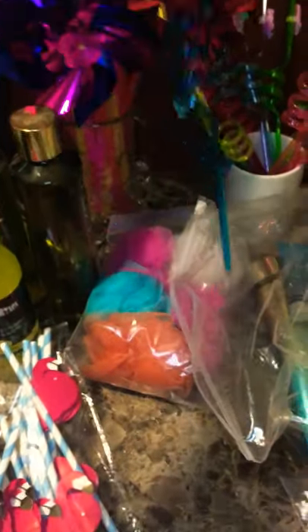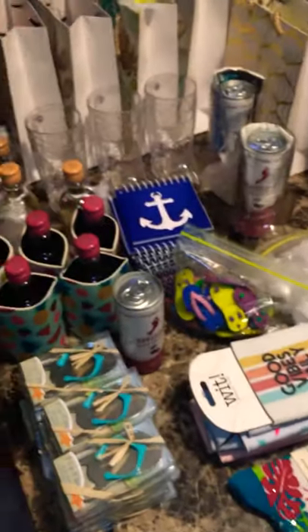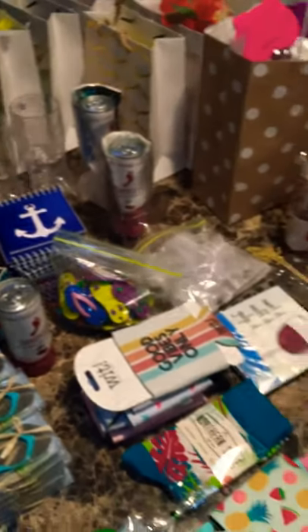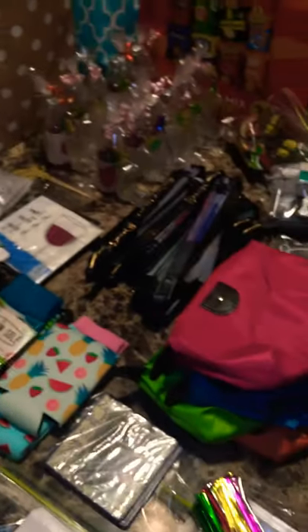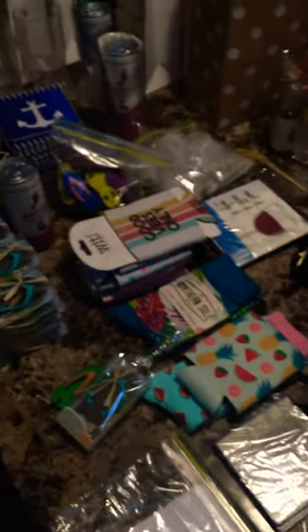This is also a new addition: little mermaid straws. So this is some of my latest items. Everyone's not going to get every item in here, but they're going to get quite a few different things. Whoever gets the bags, in addition to some wine, will hopefully get some other things that can help to keep them positive and happy during these crazy times.